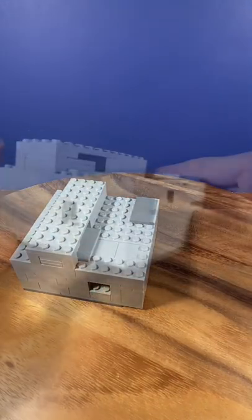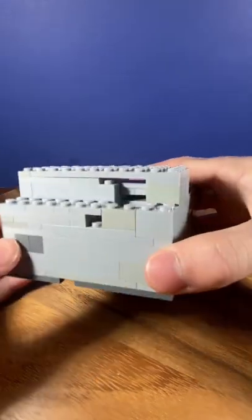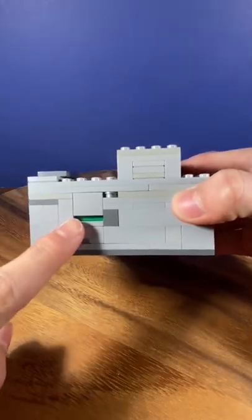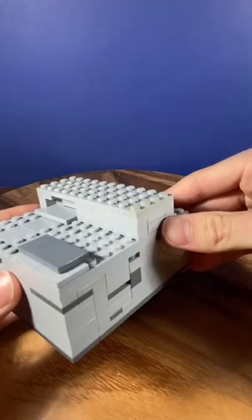This is a LEGO puzzle box that I made a couple years ago. I found it recently and wanted to show you. The goal is to try and get the money out of the puzzle box, which is this green piece right here. Now I'm going to show you how to solve it.